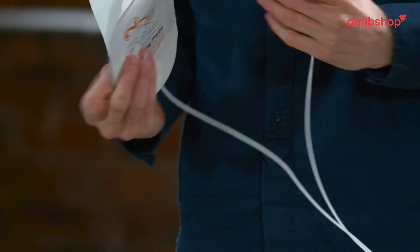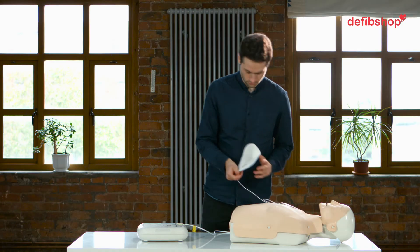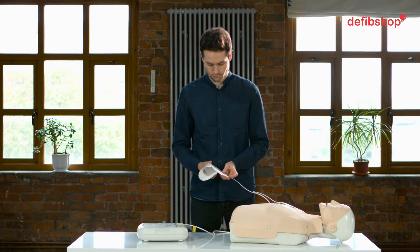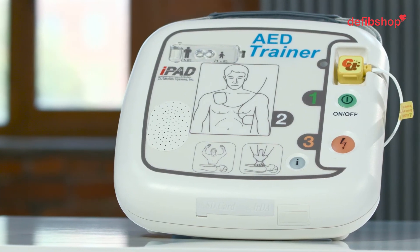Peel off the pads labelled 1 and stick to the bare skin of the patient. Peel off the pads labelled 2 and stick to the bare skin of the patient.